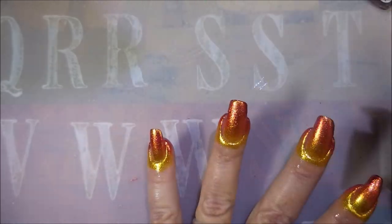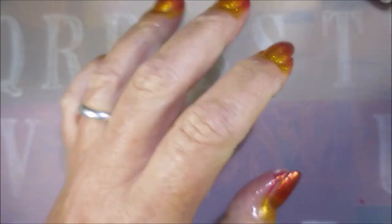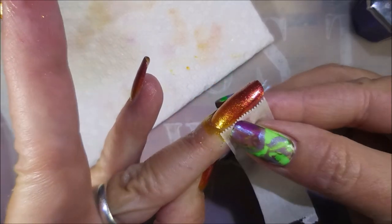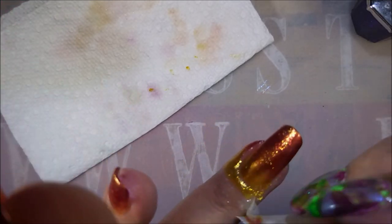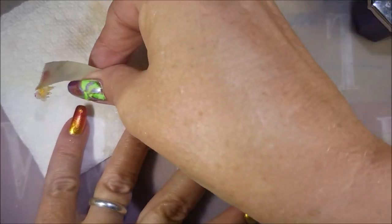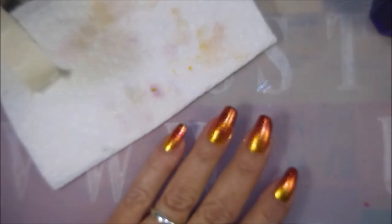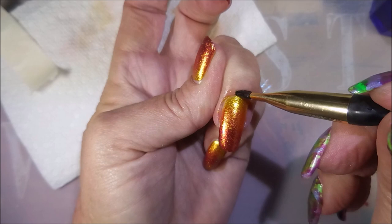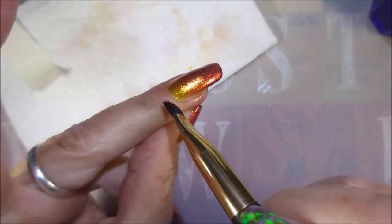I've noticed sometimes some fingernails just do different, and that one that I was working on on film was my tricky one this time. I'm going to go ahead and remove my liquid latex with this piece of tape. I really do like doing it this way — it just seems to be working good for me. And now I'm going to go in with my cleanup brush and some acetone and just do a little bit more tidying up.